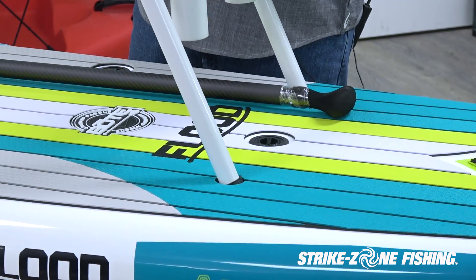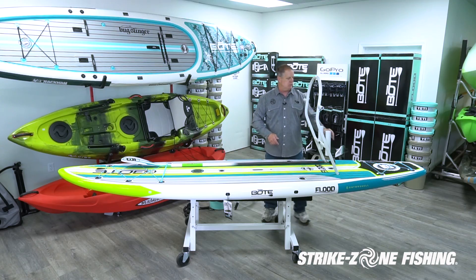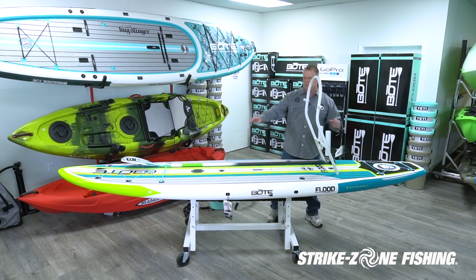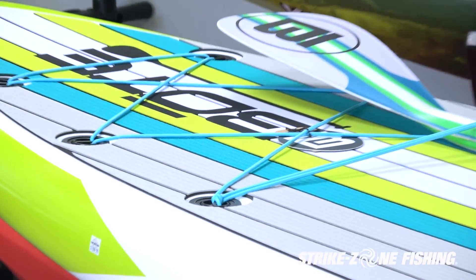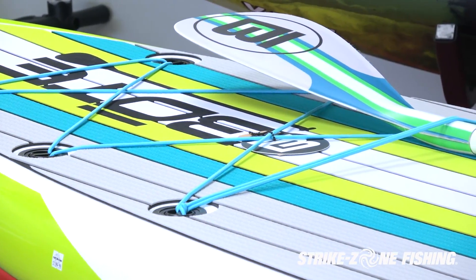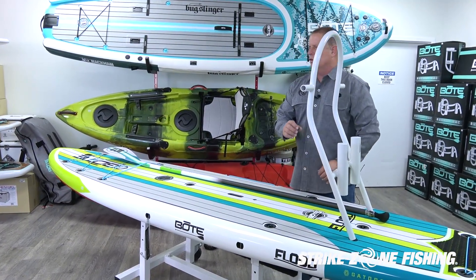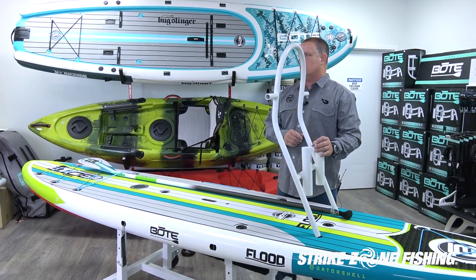A lot of guys will grab the tackle rack, which is located in the back. You can drop your fishing rods in there, attach a tackle web, a Camelback, or a backpack. There is additional storage in the back for dry bags or backpacks, as well as storage up front. A lot of guys will also attach the Engel dry boxes — the 30 and the 19 — with either the livewell system or rod holder system to hold additional rods.